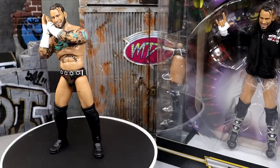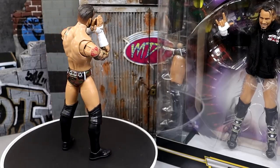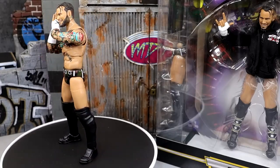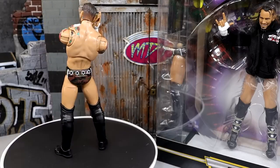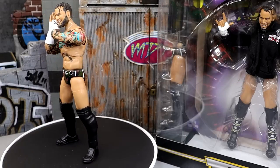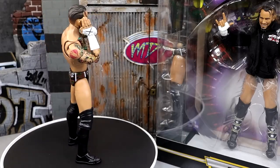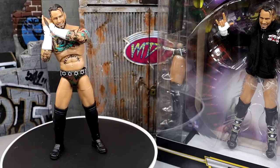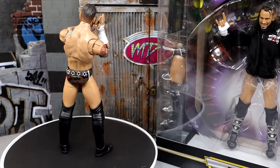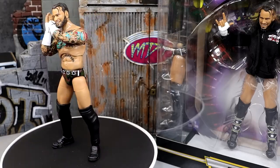This is Walmart exclusive — you cannot pick this up anywhere. Supreme Collection Series 4 is no longer coming out, I think. Supreme Collection figures are going to be Walmart exclusive moving forward. What we're going to do first is dive into the accessories, and then we'll run it back and take a closer look at the figure itself. With Supreme Collections you get a ton of accessories — it is the equivalent of an Ultimate Edition from Mattel and WWE.